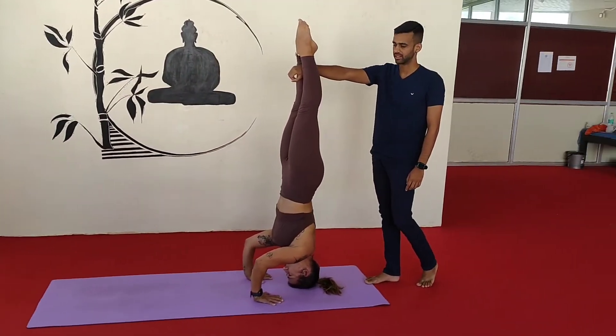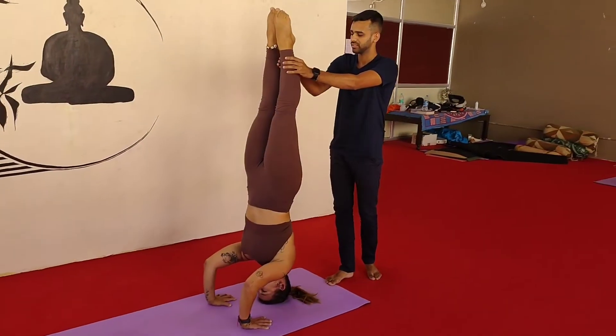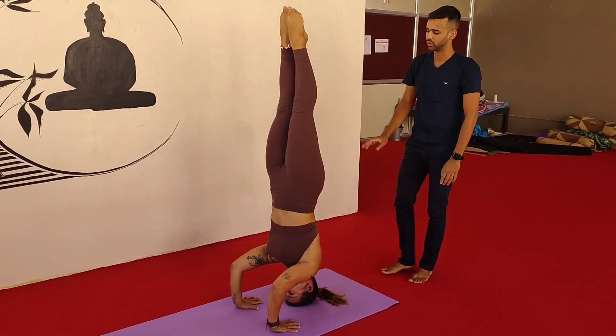And try to balance here. So if you are comfortable, then balance and hold here.